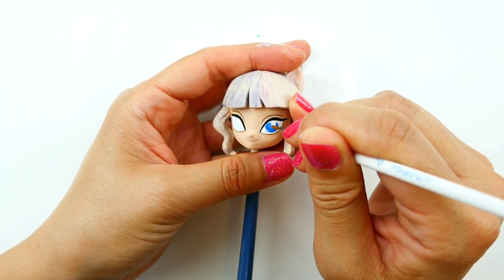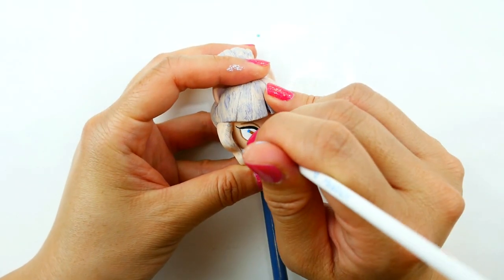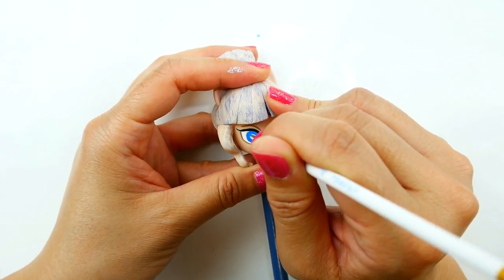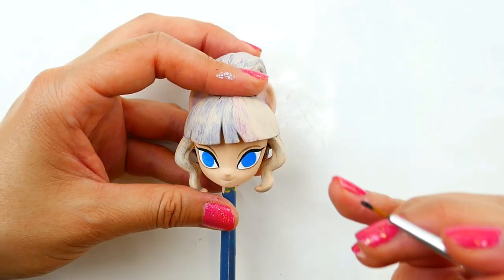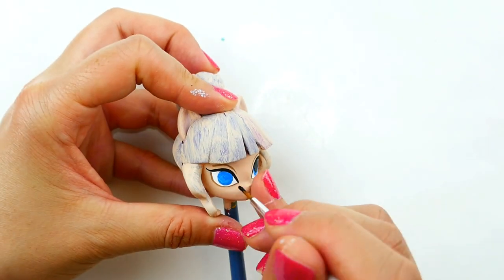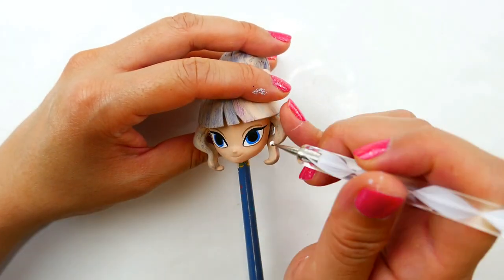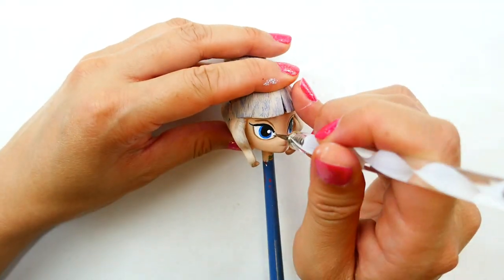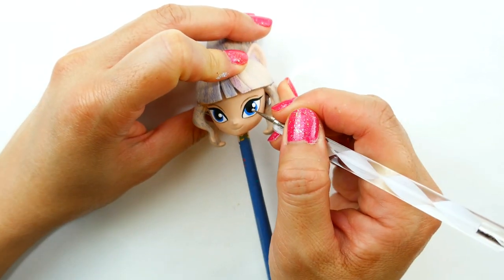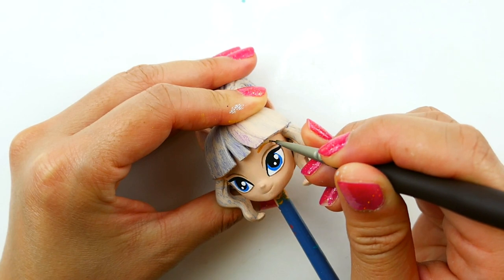With a bright blue color, I'm going to color the irises. Now we're going to paint the pupils with black. We're going to finish the eyes with some white dots.